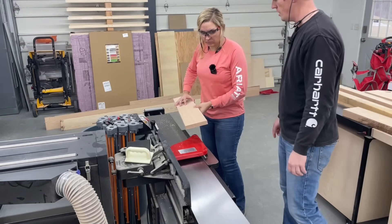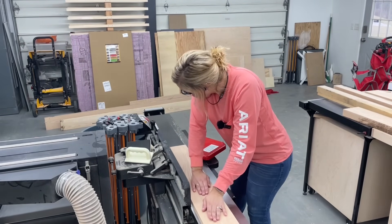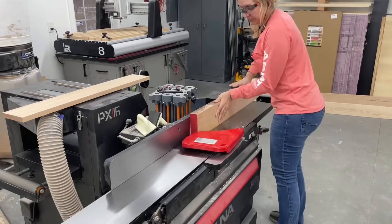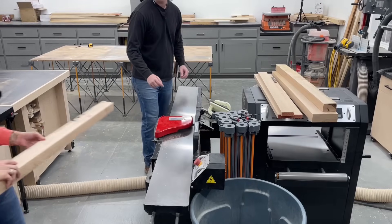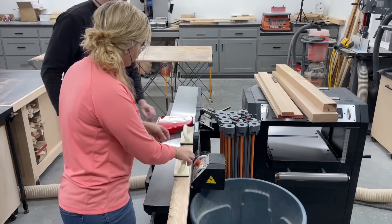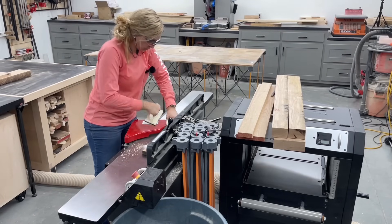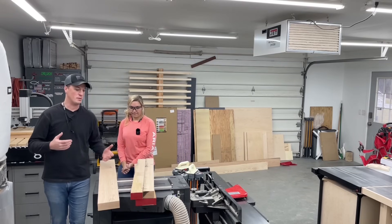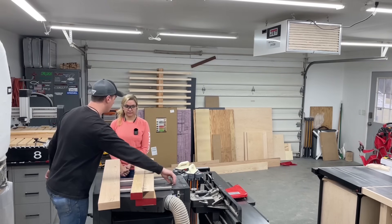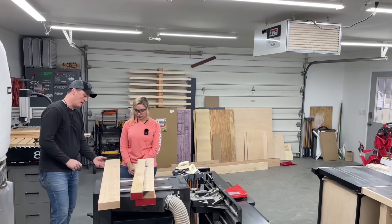Just make sure you keep constant pressure down over here on that side. Now we're going to take that flat side we just made on the jointer — it's going to go down on the planer, and that's going to flatten the top side and make it co-planar, or parallel, with the bottom.